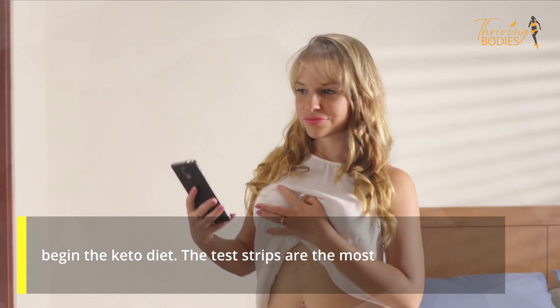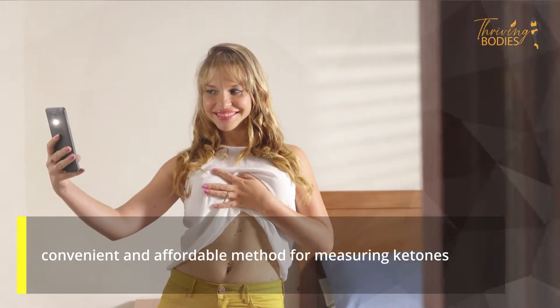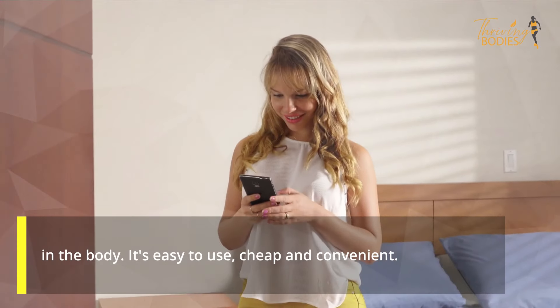The test strips are the most convenient and affordable method for measuring ketones in the body. They're easy to use, cheap, and convenient.